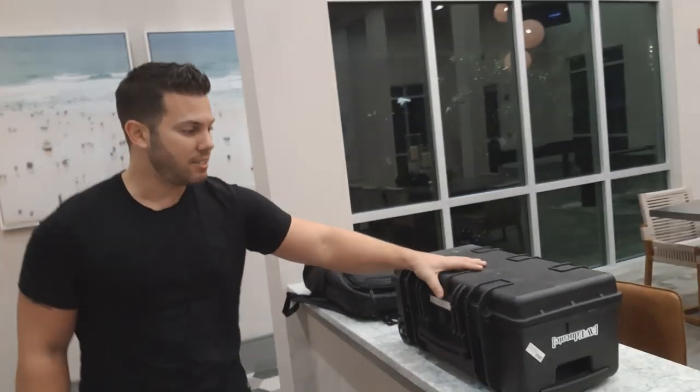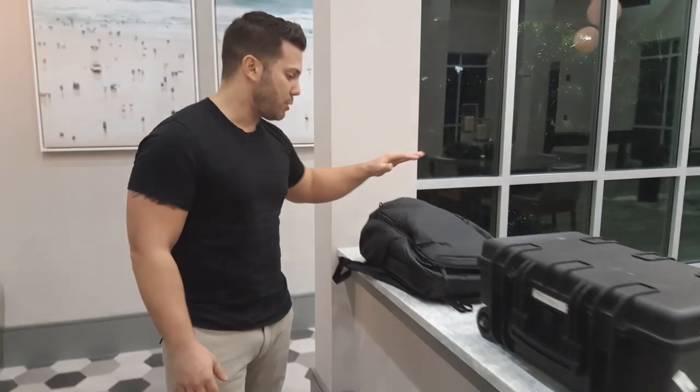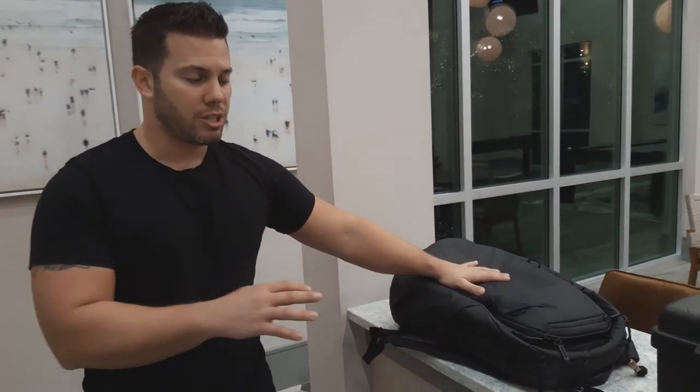This is Omar Colom from AV Educate. I'm going to show you my work box right here. This is my Amazon Basics case — I got this from Amazon, it's about $150. It's large, not as good as the Pelicans, but pretty robust. This is also my backpack that I use. These two things come with me to the show site everywhere I go. Clients are expecting this from me, and it's part of who I am, part of my service.